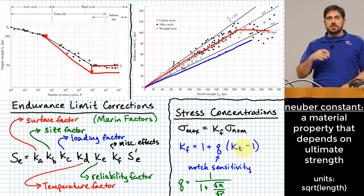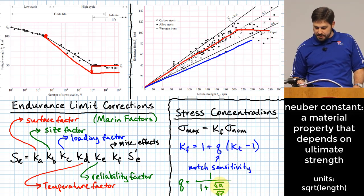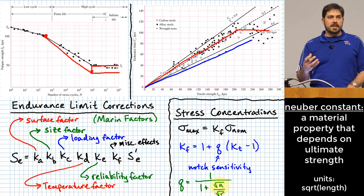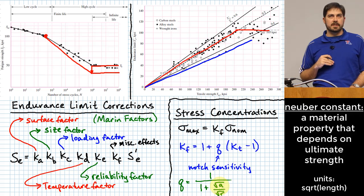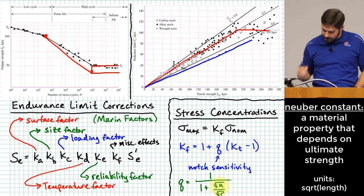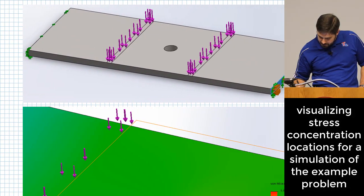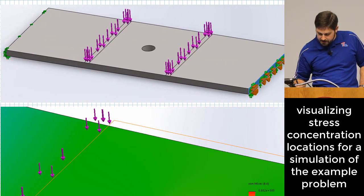We'll do an example shortly, but the key idea is understanding why K sub F differs from K sub T and the process to get there. Let me slide over and show you the problem we're about to solve.